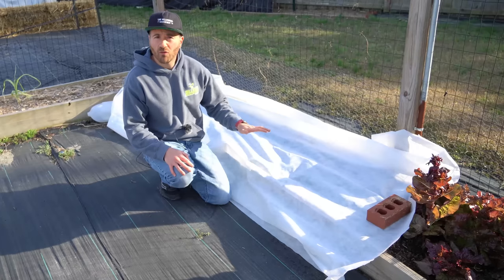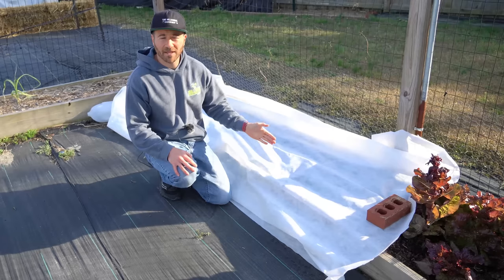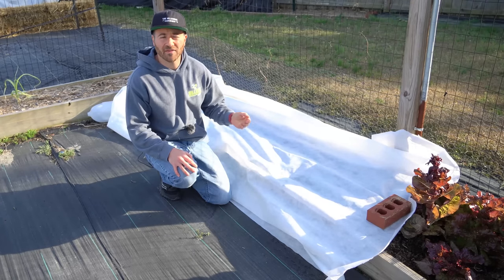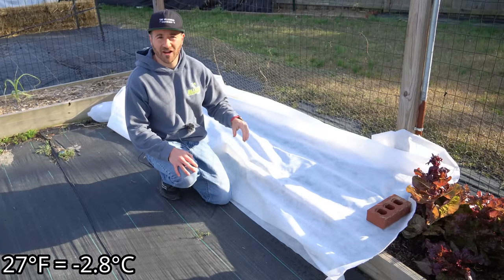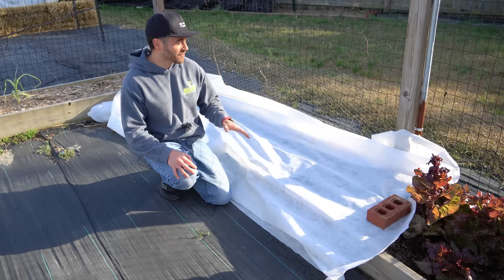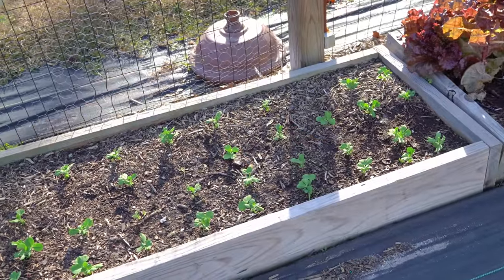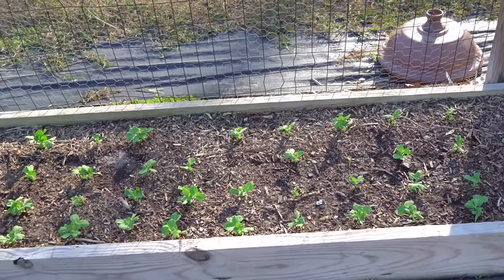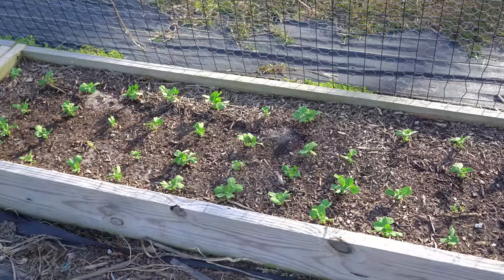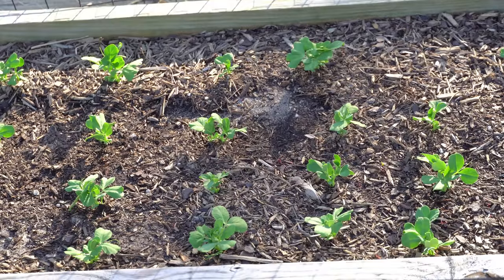I planted the pea seeds in this bed four weeks before my last chance of frost because it gets so hot in May that I need to start harvesting before Memorial Day or they'll get too woody. We had a late hard freeze last night — down to 27 degrees Fahrenheit — but when you cover them with agricultural fabric, they generally make it through. All of these pea plants were covered by that piece of agricultural fabric last night and sailed through with absolutely no damage. Had I not covered them, they surely would have taken damage or some may have been outright killed.